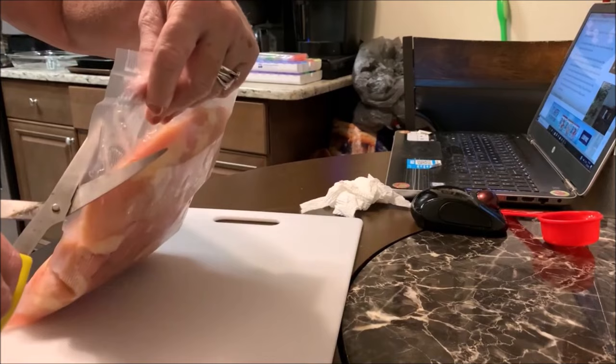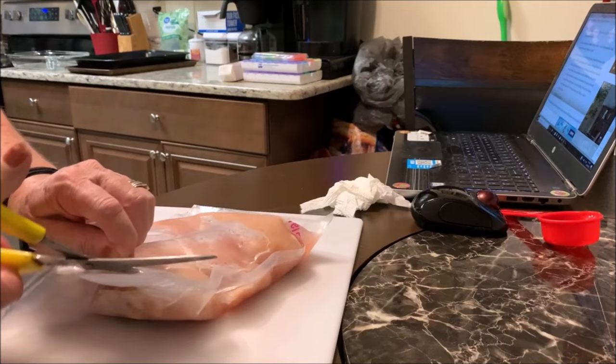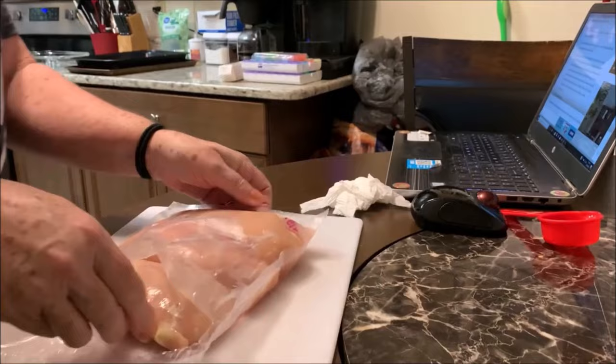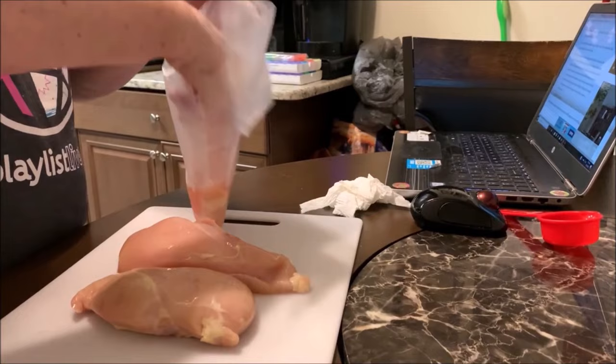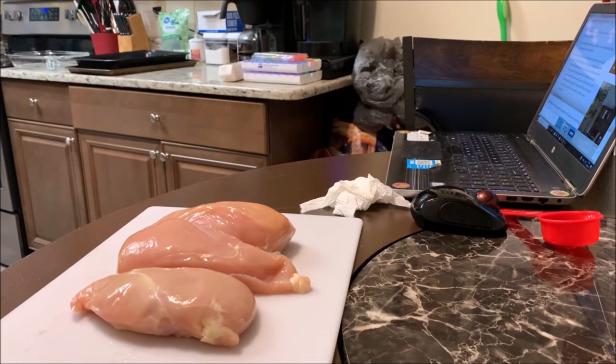I got one of those things that you smash the chicken to make it all the same size. I went through my gadget drawer and found one — I think I used to season my steaks with it. We have three chicken breasts and these are big ones. Let me wash my hands off before I touch them again.